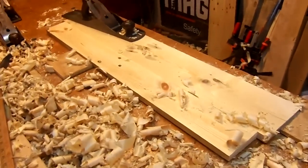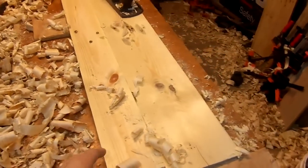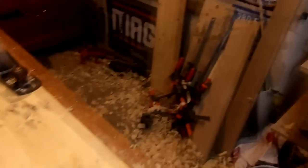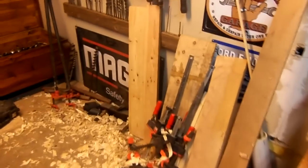So here's a look at the bookcase update. Not much really going on — I've gotten the two side panels flattened. I got one right there and one over there leaning up against the wall. I'm going to be able to get those cut down to size today and get those ready, and then put more boards in the glue-up.